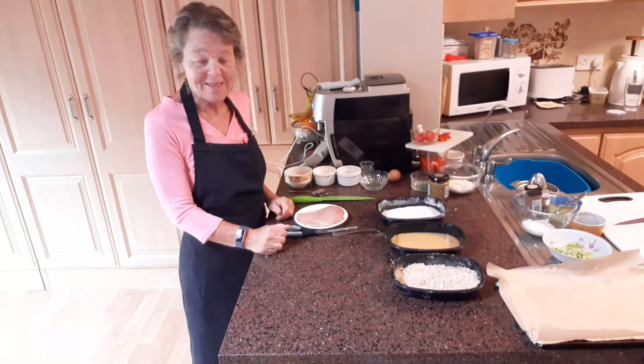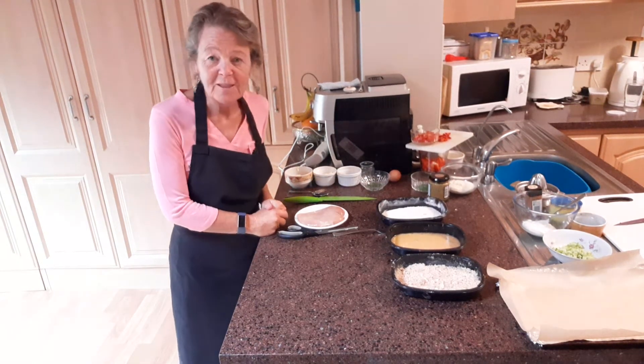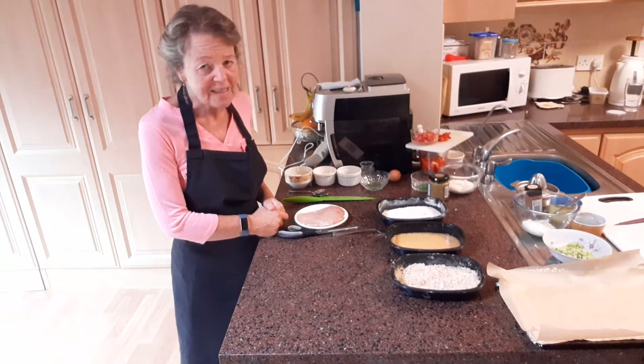Hello and welcome to Carmel's kitchen. Hope everybody is doing well out there. Today we're going to make some chicken goujons and a couple of very nice and tasty dips.